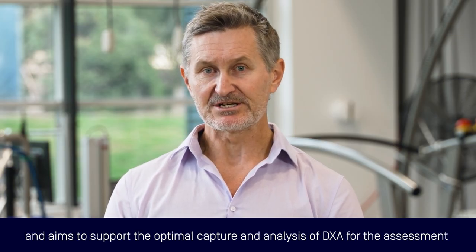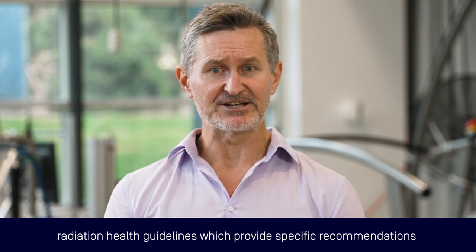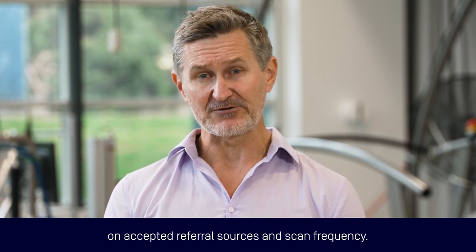This video is specific to GE Lunar DEXA machines and aims to support the optimal capture and analysis of DEXA for the assessment of body composition of athletes in the Australian high-performance sports system, particularly scholarship athletes within the National Institute Network and associated national sporting organisations. Information provided must be interpreted within the confines of state-based radiation health guidelines, which provides specific recommendations on the accepted referral sources and scan frequency.